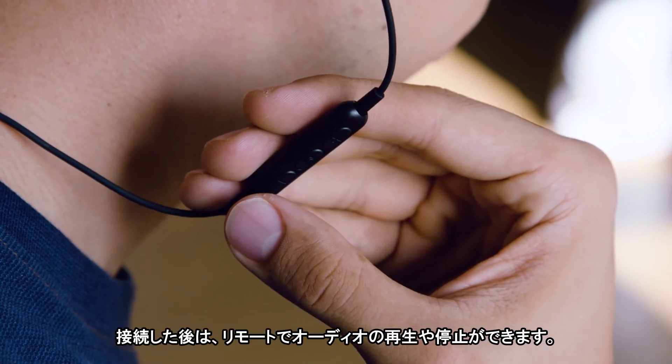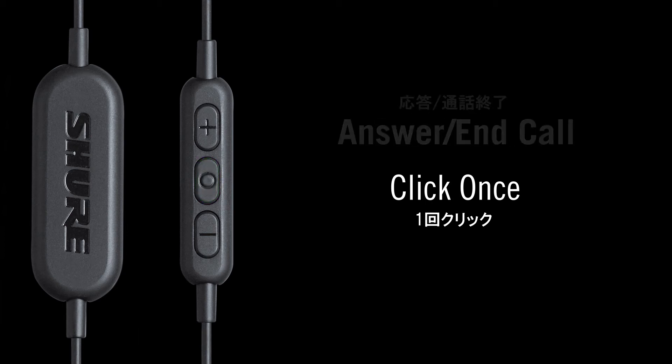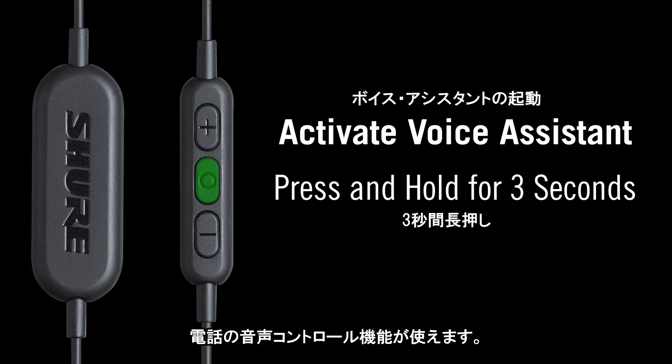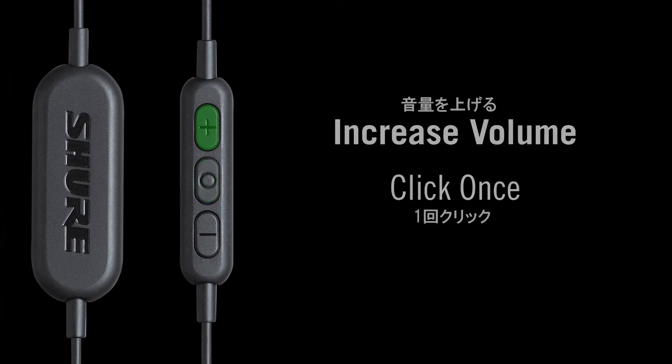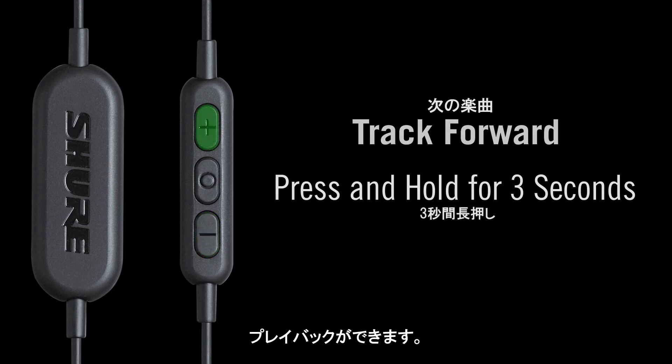Now that you're connected and ready to go, use the three-button remote to start and stop your audio, answer phone calls, or use voice assistant features on your phone. Use the plus and minus buttons to control volume and playback.